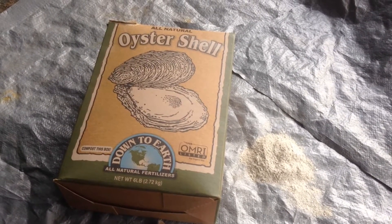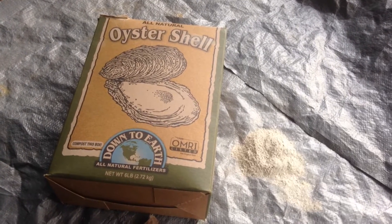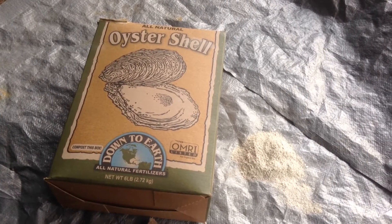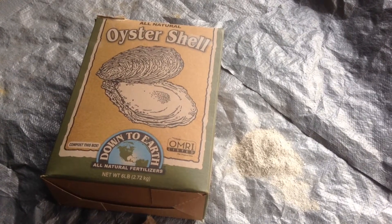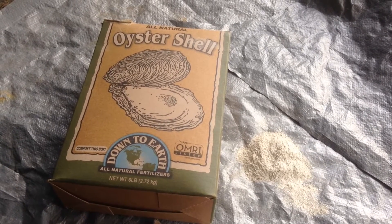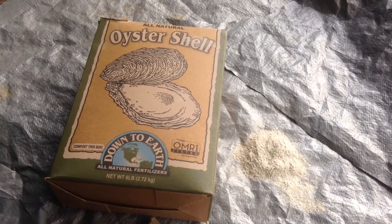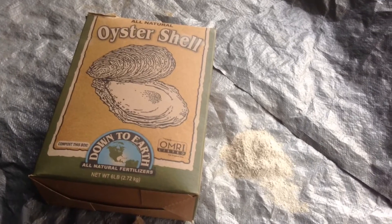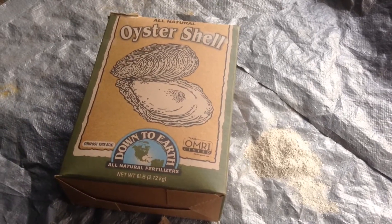How plants and microbes have a symbiotic relationship and how they just work together. The plant depends on the mycorrhizal and other microbes to feed it, give it moisture, and protect it from pathogens. And at the same time, the microbes get 100% of their carbohydrates in the form of sugars from the plant. They need each other — that's the way God designed it. Today we're going to talk about oyster shell flour.